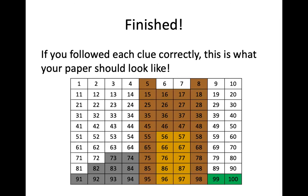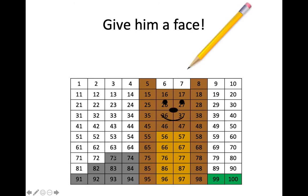Let's take a look at our finished WatchThink color. What do you see? This is what your paper should look like. If you need to pause here to see or fill in any numbers that you may have missed, you can do that now.